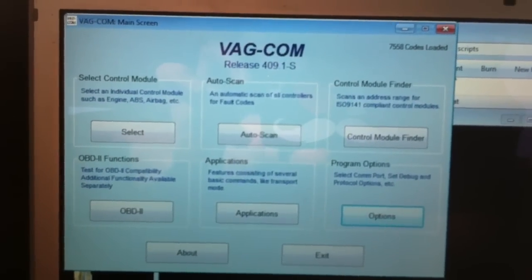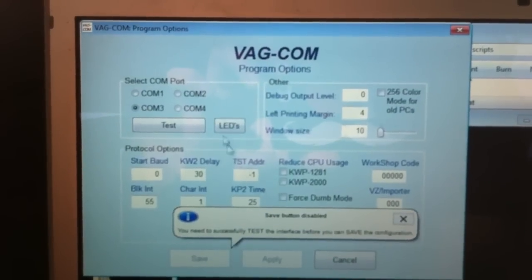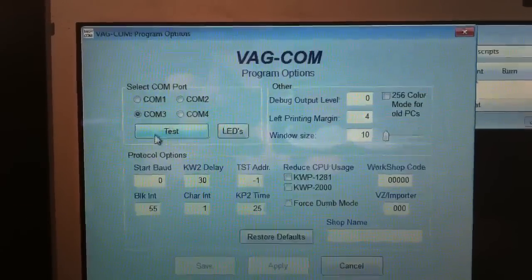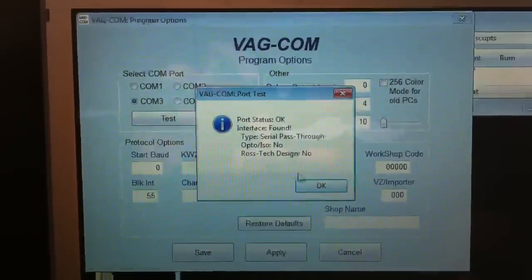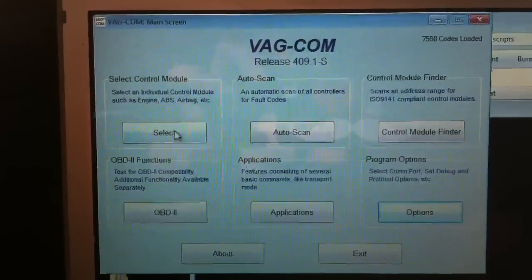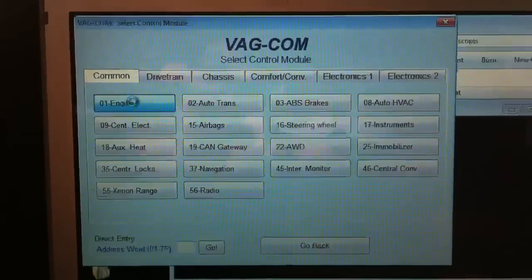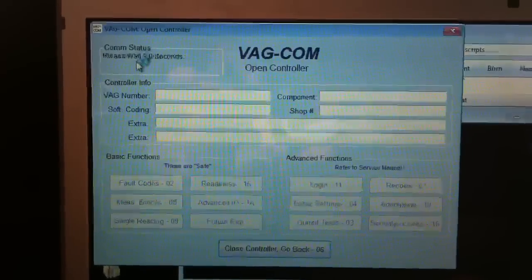What I basically do every single time is go to Options. It usually is COM 3 for me, I don't know for you. Got it, save it, and I'm gonna go to Select to Engine, looking, searching, getting into the computer.